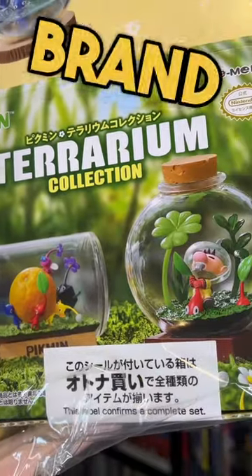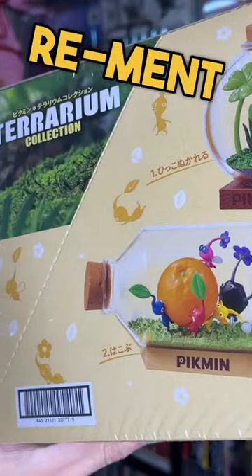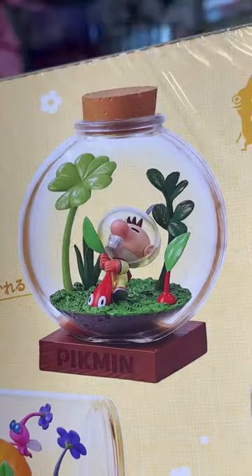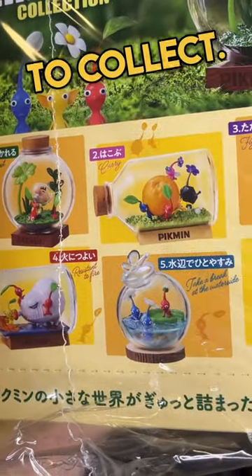After months of waiting, the brand new Pikmin 4 figures are finally here. These are made by Rement, and they're super high quality. This set is called the Terrarium Collection, and there's six different figures to collect.